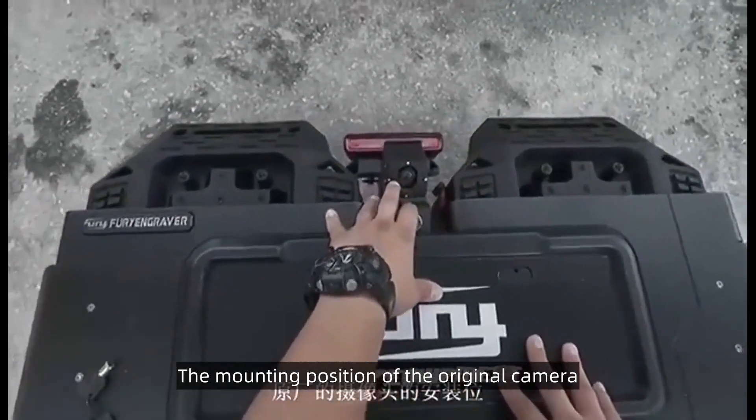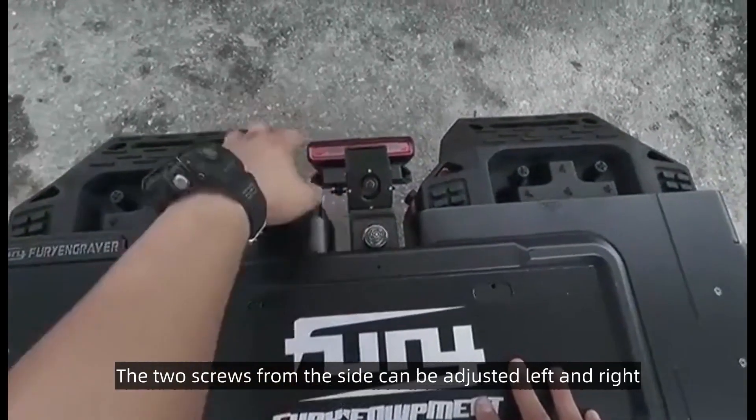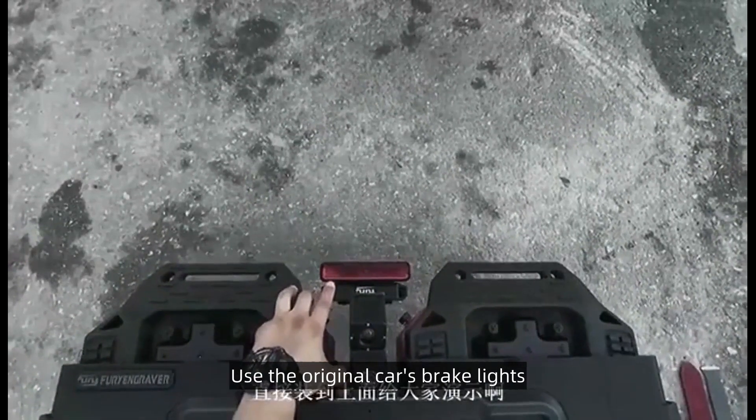The mounting position of the original camera is included, and the angle is adjustable. The two screws from the side can be adjusted left and right. There is also a bracket for the high brake light, which uses the original car's brake lights.